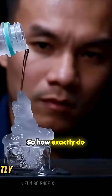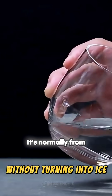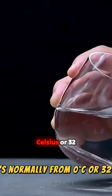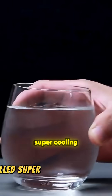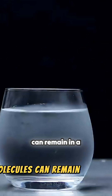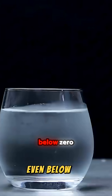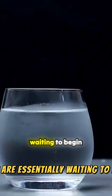So how exactly do you do this experiment? Water can be cooled below its freezing point without turning into ice — it's normally 0 degrees Celsius or 32 degrees Fahrenheit. This is called supercooling because water, without any impurities or disturbances, can remain in a liquid state even below 0 degrees Celsius. Actually, the molecules are essentially waiting to begin freezing.